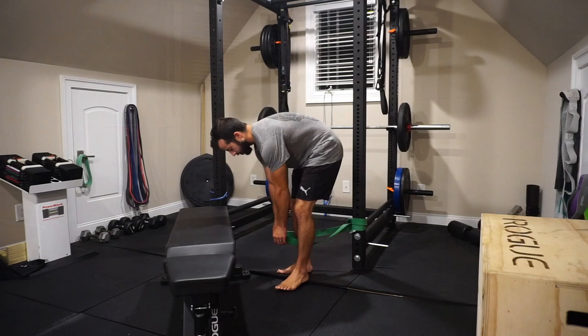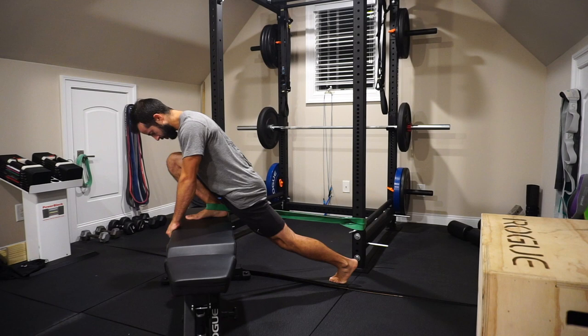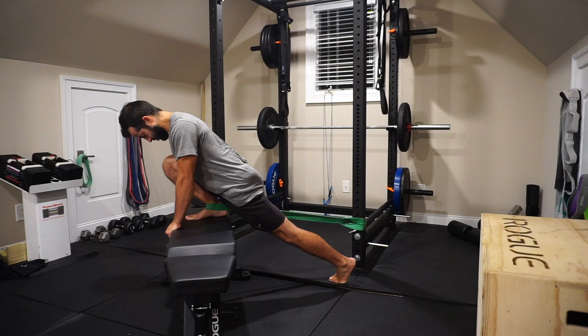The first exercise is called a banded distraction. I'm using a resistance band anchored to a bench below ankle height so it pulls at a downward angle on the front of the ankle. We're looking at the ability to dorsiflex, where the tibia, fibula, and talus articulate together. I drive the knee over the middle or small toes — not in line with the big toe — while maintaining a tripod foot: first metatarsal, fifth metatarsal, and heel all in contact with the ground.